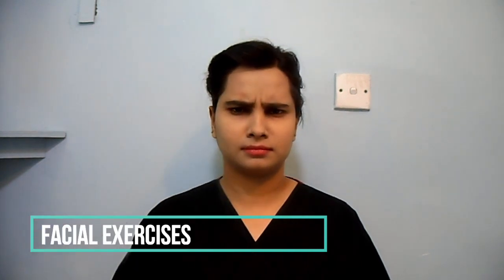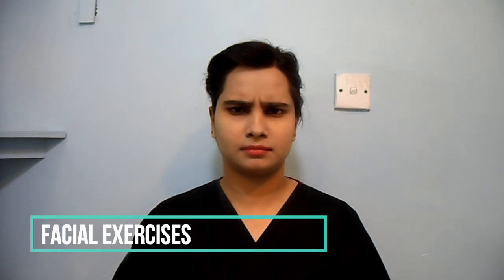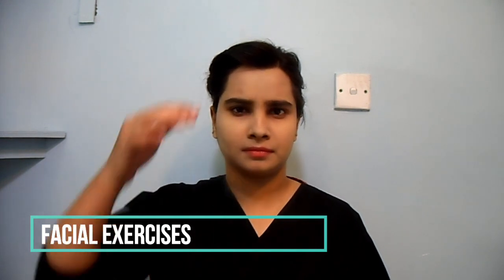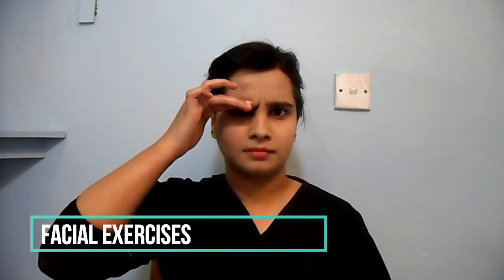Draw your eyebrows together — frown. You can help the movement with your fingers.